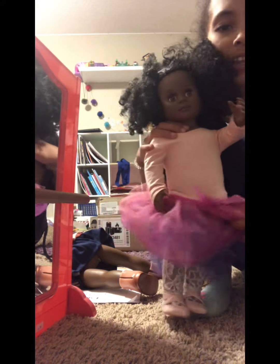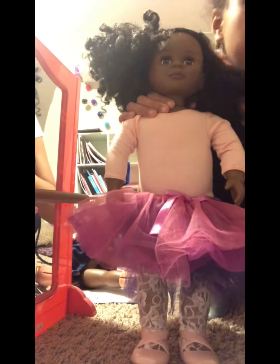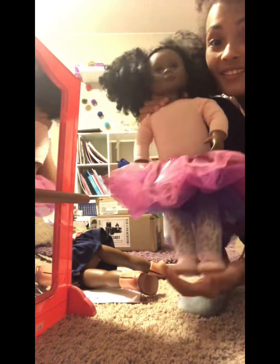If you don't know, this is Max — her name is Max. She's one of my American Girls and she hasn't been in videos so far. She does ballet and swimming.